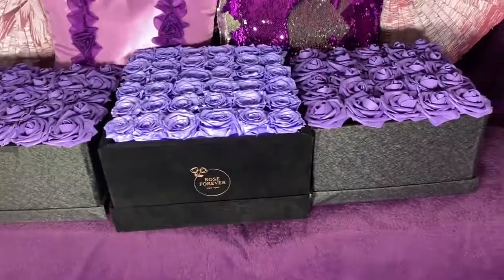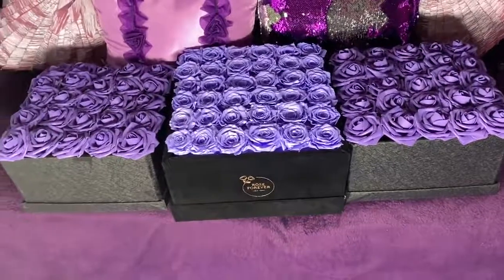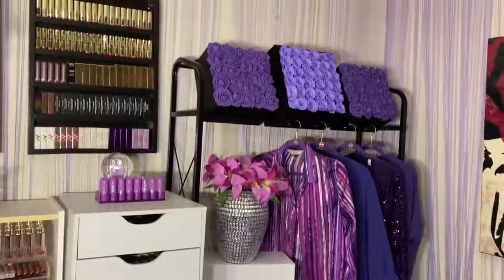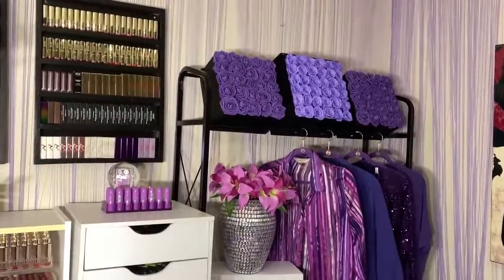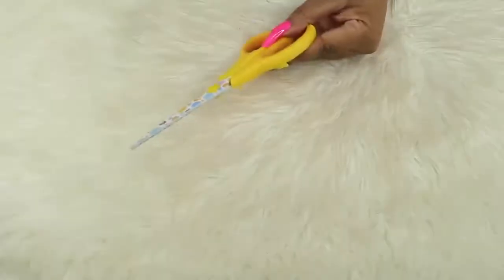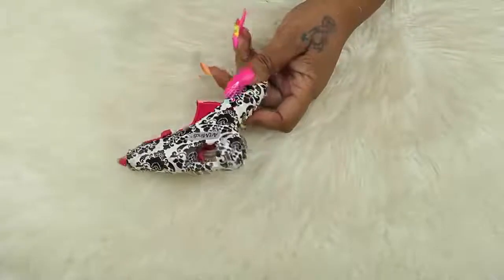The Rose Forever box is in the middle — it's a little bit bigger, it's a 12 by 12. The boxes from Amazon are 9 by 9, but it looks perfect up there. I wanted the flowers dark purple because the ones I have kind of look blue sometimes. Here's what you'll need: a knife, scissors, and a glue gun.